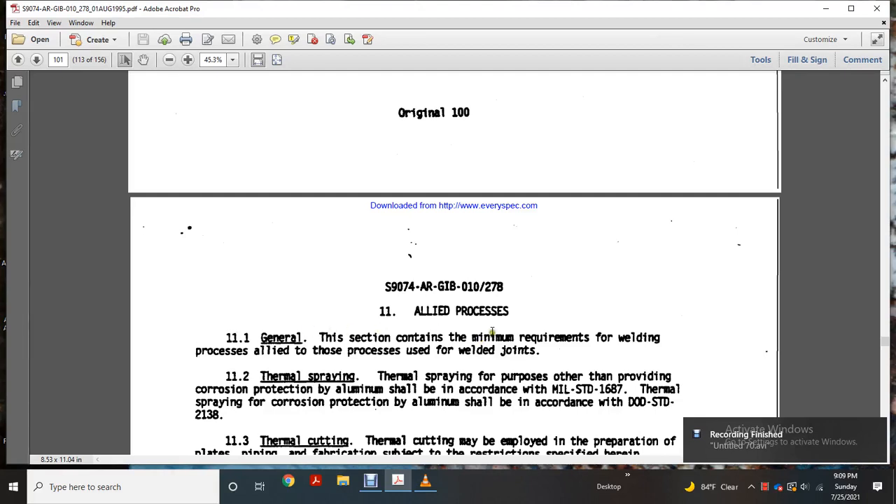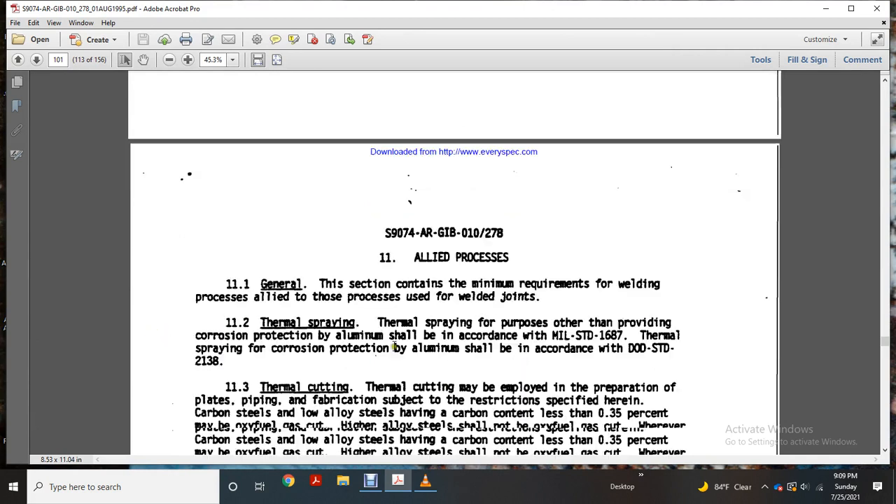Chapter 11. The welding process for the general requirements of this section contains the minimum requirements of the welding process. The process for the use of the welded joint includes thermal spray with corrosion protection of aluminum, which should be included with Military standard 1680, and some thermal spray corrosion protection of aluminum included with DOD standard 2138.